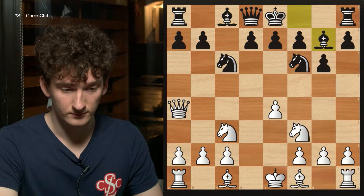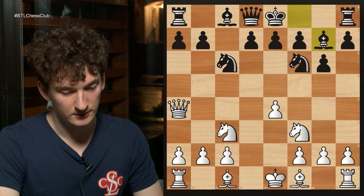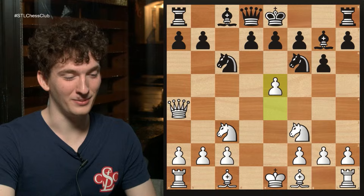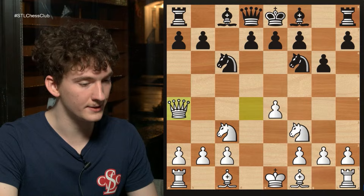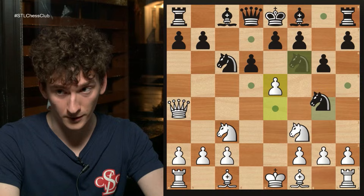Instead my opponent played pawn d6, which is a much better move. I played e5, and far and away the most common and best move is pawn takes e5 — that is not what my opponent played. My opponent played knight to g4. If this were a more advanced class I would ask you to find the best move for white. I played bishop b5, which is okay — white is still much better. The best way for white to play is pawn takes d6, queen b6, and knight d5, which I did not figure out during the game.